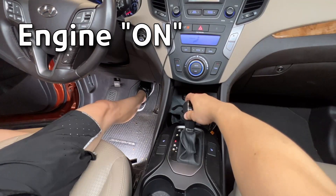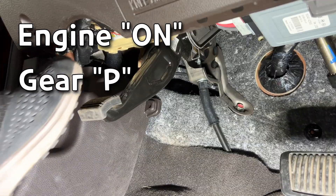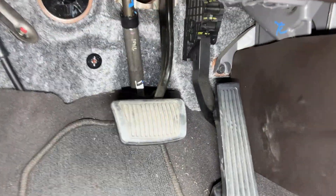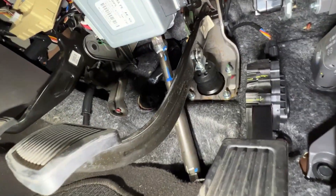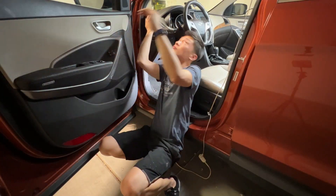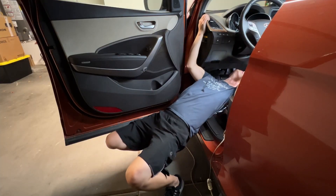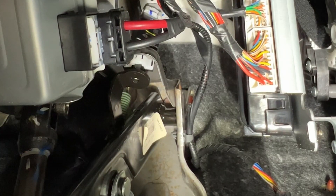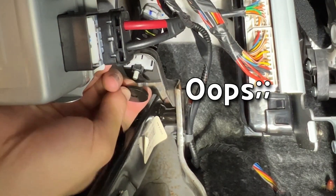Turn on the engine, put the gear shift in the parking position, and make sure the parking brake is locked. Follow the brake lever arm up from the pedal and you can see a little notch on the arm. You may have to lay down on the floor if necessary. Press down the brake pedal with one hand and install the new brake stopper with the other hand.